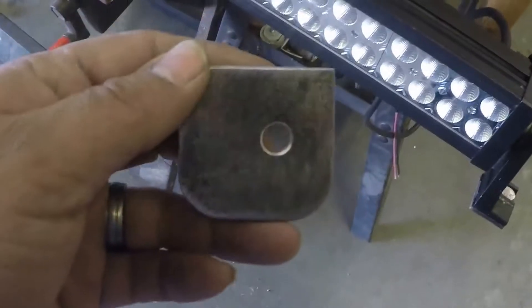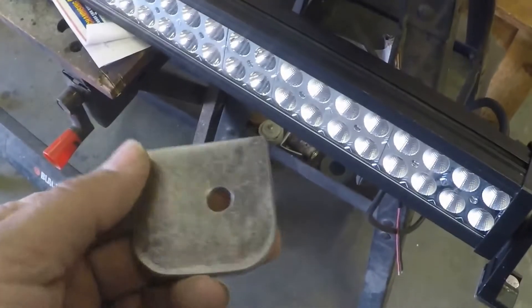The roof rack has four mounts on top and they don't line up to the mounting points on the light bar, so I made a couple of these pieces out of 3/16 plate. These will just go on here and then I'll weld them to the roof rack.